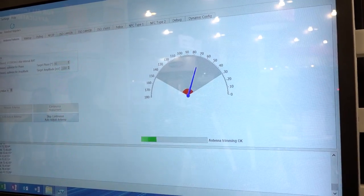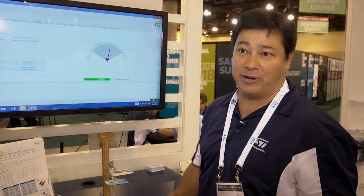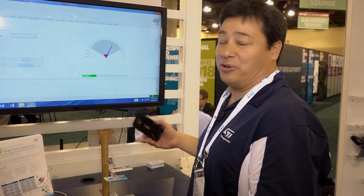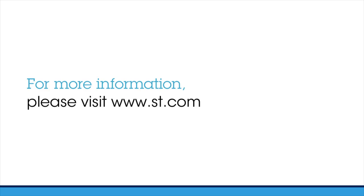This ensures that we're delivering the most amount of power we can for the tag. For tags that require energy harvesting, we can assure that we're providing the maximum amount of power for that.